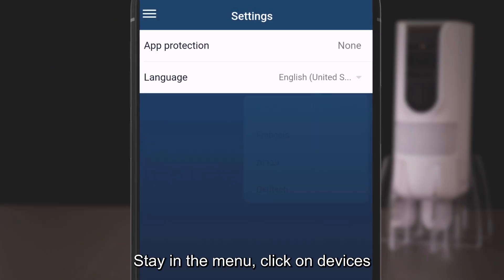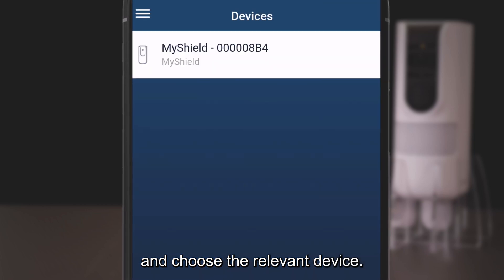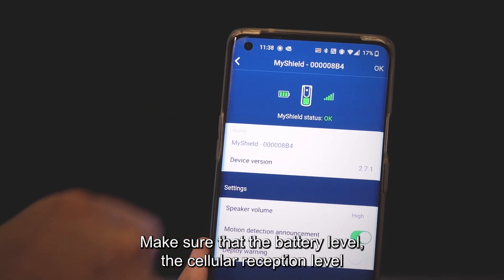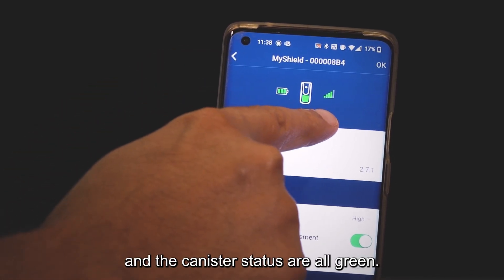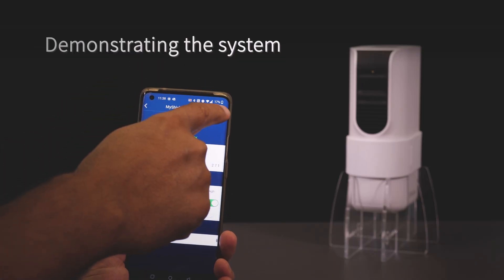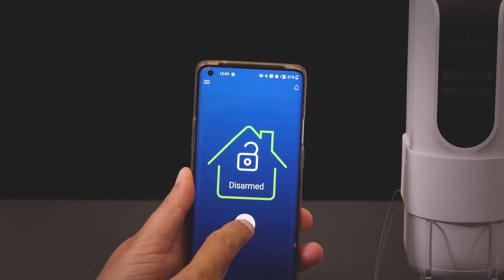Stay in the menu, click on Devices, and choose the relevant device. Make sure that the battery level, the cellular reception level, and the canister status are all green. Your device and app are now ready for your demo.